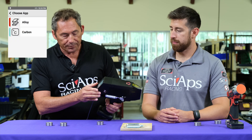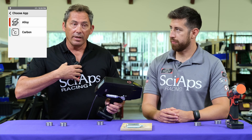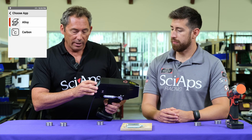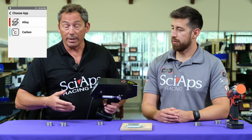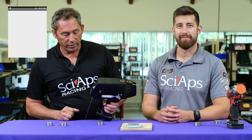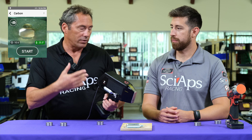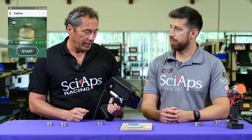So you fire this thing up, and you have two choices: you can do alloys or carbon. When you do carbon, it does the alloy as well. But some users may not need a carbon test that day, so they would just choose alloy. We'll do carbon. It fires up and it's preset to do a pre-burn and to do several tests in a row, just like OES.